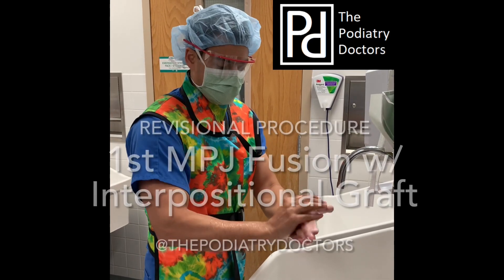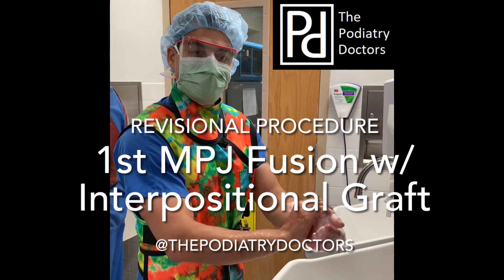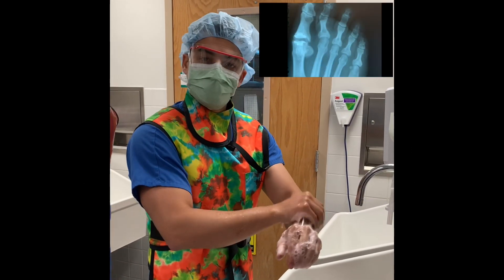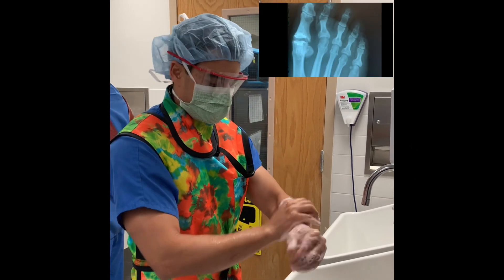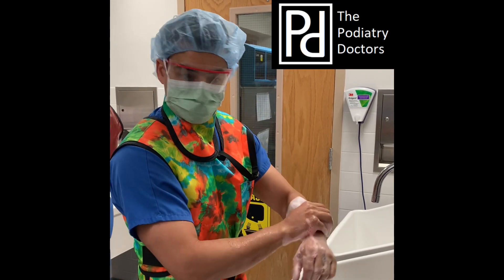So this is Dr. Oxios. What we're getting ready to perform is a revisional first MPJ surgery where we're removing old celastic implants and we're going to be putting in an interpositional bone graft prior to fusion.